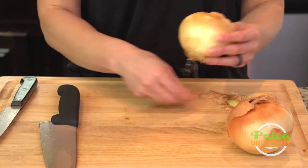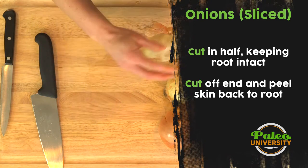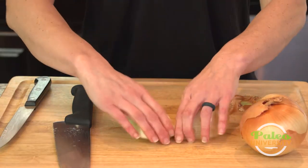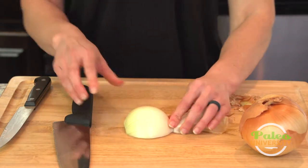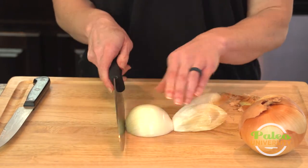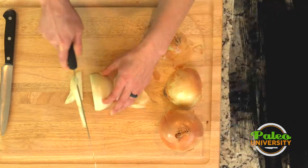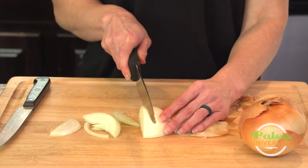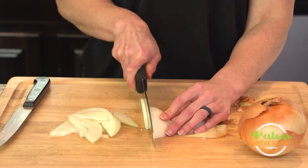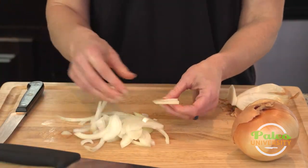I'm going to peel back these first couple of layers of this thin skin until I get back to the white skin underneath. It doesn't need to come fully off — I can use it as a little handle. First I'm going to show you just straight slicing this. I don't really need to do much else except just come down the onion. These are thicker slices, but then I can do some thinner ones as well. These are super simple slices, real easy, quick.